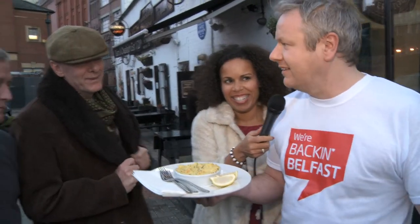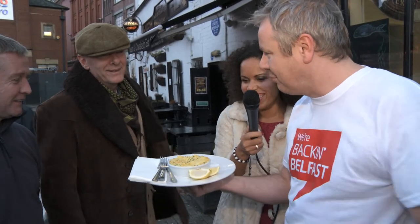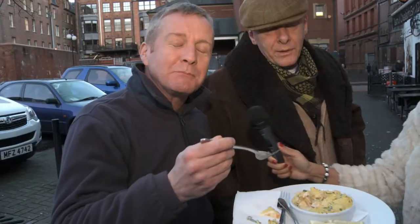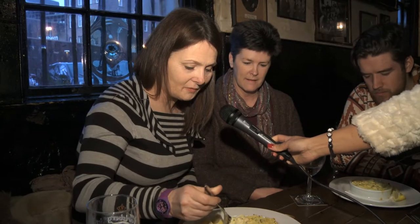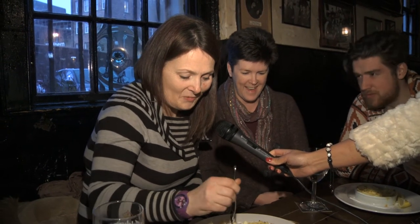Okay lads, I want you to try this. This is our back in Belfast fish pie — everything that's in Belfast is in that pie. Give it a go. Worth coming out for on a cold night in Belfast. That's the stuff. Absolutely delicious, and I am starving. It's fabulous — lovely and creamy, smoky, yummy, warming.